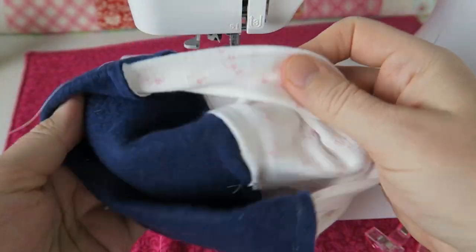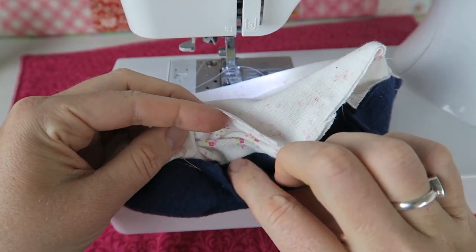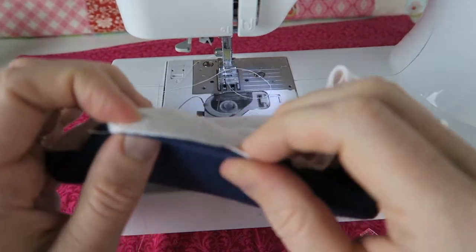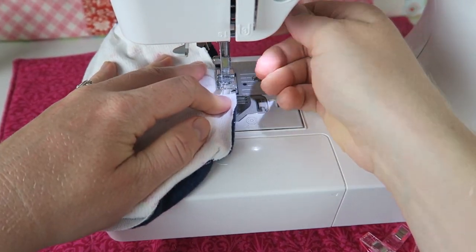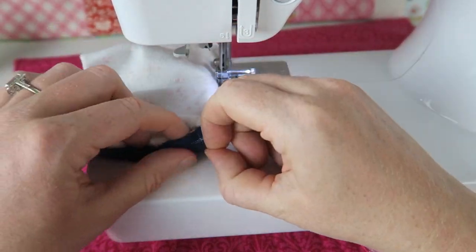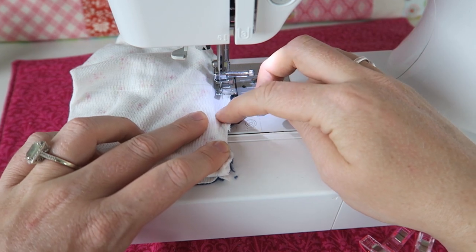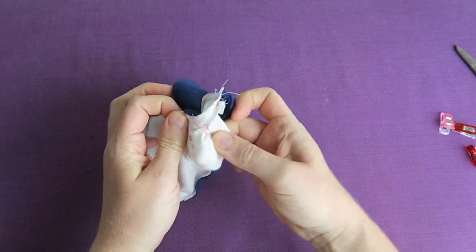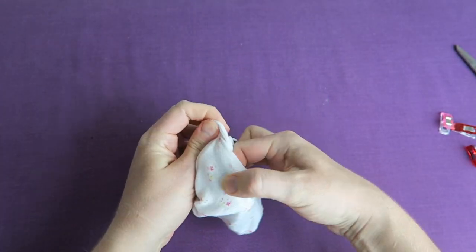Now it's getting a little bit tricky but don't worry, it's not too bad. I'm folding the thumb opening on the inside away towards the middle of the glove and then lining up the lining and the main fabric right sides together. Then I'm sewing the thumb hole from one cut to the other. We turn it inside out and we can see the seam we just sewed through the hole. Now we're going to sew the other two pieces together the same way so all our thumb holes look really nice and neat from the outside.